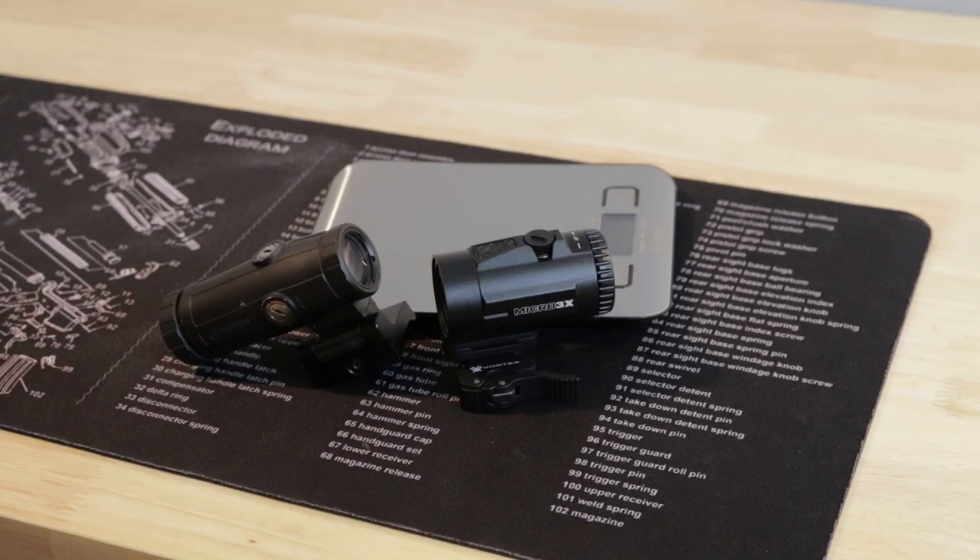On the value proposition, I think warranty is an important part of that. The Vortex has the clear edge here — it has the Vortex unlimited warranty. You can run this thing over with a truck, chuck it off a cliff, and as long as you send it back to them, they'll replace it or fix it.